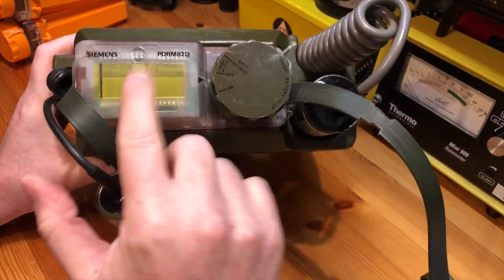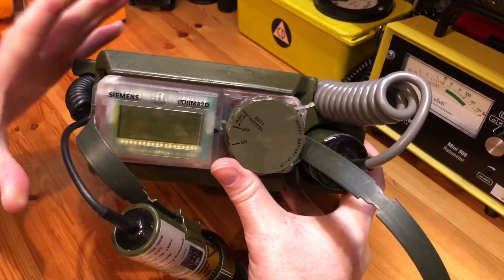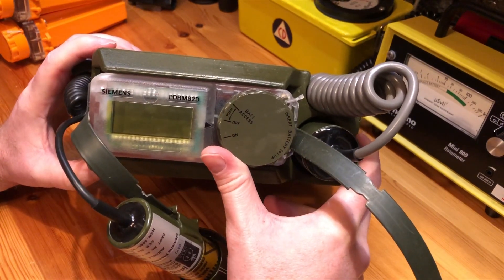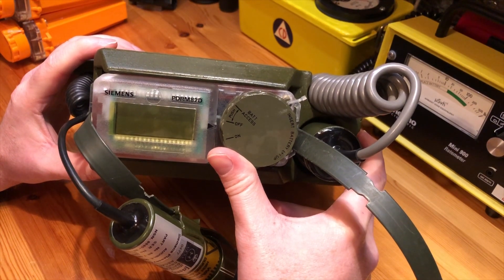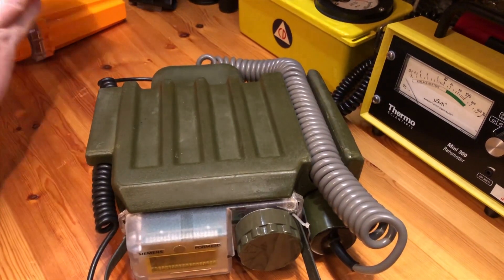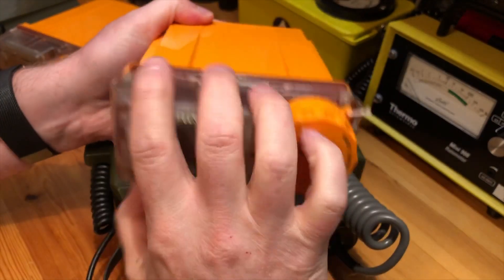As you can see, it's exactly the same as the Plessy PDRM 82. Plessy designed a range of handheld dose rate meters for UK civil defense and the Royal Observer Corps from about 1981. That started the development phase of manufacturing a couple of different meters which eventually became what we all know as the PDRM 82, which I have here.